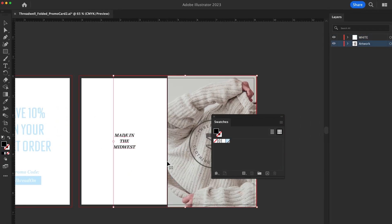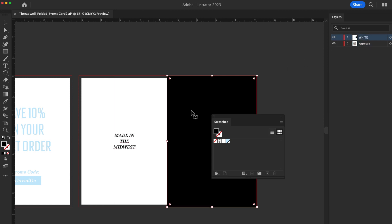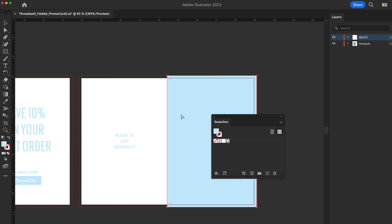When saving your file, the white layer should be at the top, with the rest of the artwork behind it. You can now submit your file.